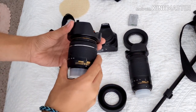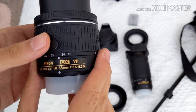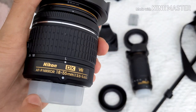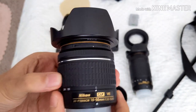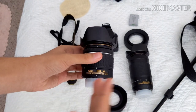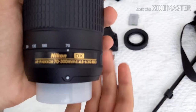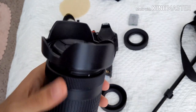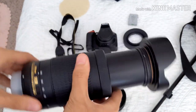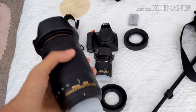Moving on to my lenses. This right here is my 18-55 VR, f3.5 to 5.6G — that's the aperture rating. It's just a standard kit lens that came with my camera. Nothing special. My secondary lens — or more like my primary lens — is my 70-300mm f4.5. I named it Jupiter because it's cool. It's nice and long, really good. I use it for most of my images.